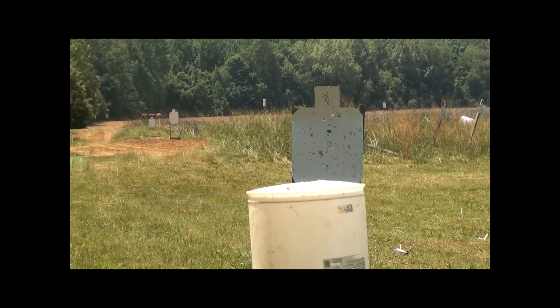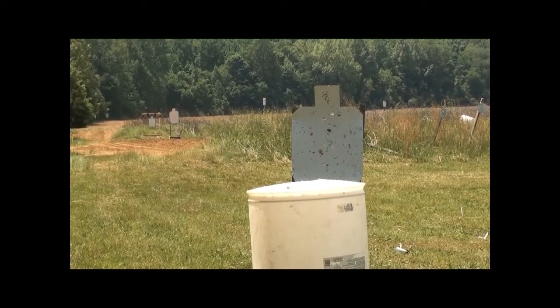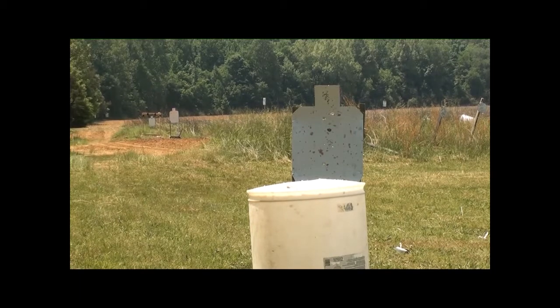Wow, that was disgusting. I don't think I would ever want to get shot with a 12 gauge slug. That was unreal.